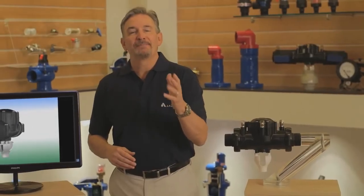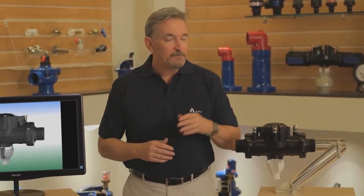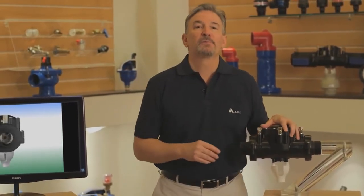After watching the animated videos, we hope you have a better understanding of how a backflow preventer works. And from all of us at ARI, thank you so much for watching.